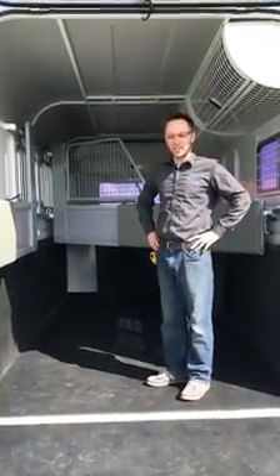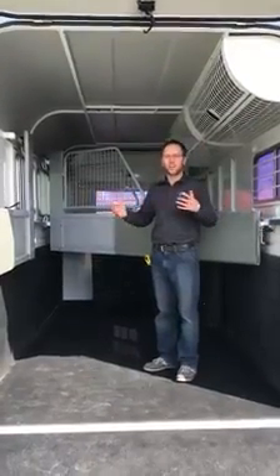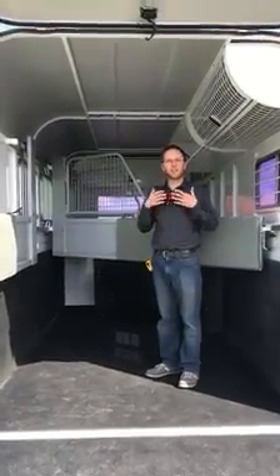Hi, Trevor here from Borobula Horse Trailers, just here to talk about the bay sizes of an angle load float. We've got some big horses, so bay size is always something to think about — making sure they've got enough space.